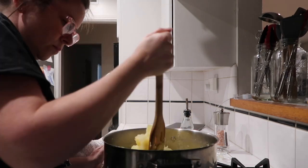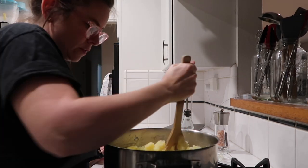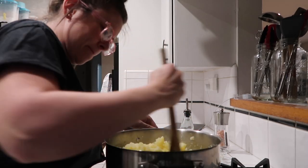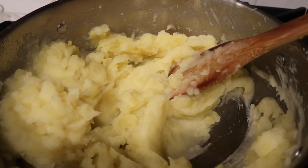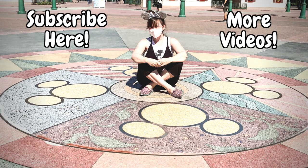I couldn't find my potato masher, so I spent about five minutes looking for it and ended up just mashing with one spoon. Guess what? It worked because the potatoes were so tender. And that's it! I would give these about a 6 out of 10. I would definitely change the olive oil — I think they'd taste better. Leanne loved them, which is the only person who really matters because she's the one with the dairy allergy, though my kids would rather have butter in them. Anyway, thanks for watching. Bye!